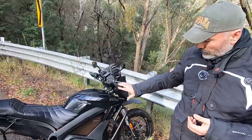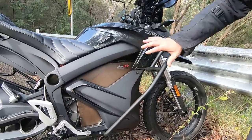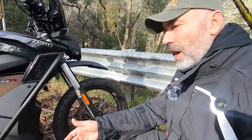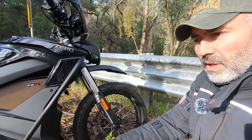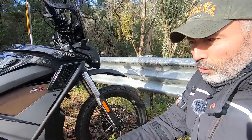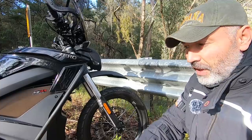Another thing I noticed is the bike feels very heavy on the front because of the battery. All these batteries are here, plus the engine, and the front wheel is 19 inches. The feeling is very similar to riding a sport motorcycle, and I stopped riding sport bikes many years ago. It takes practice, but once you learn it, it's a real blast — a genuine pleasure to ride.